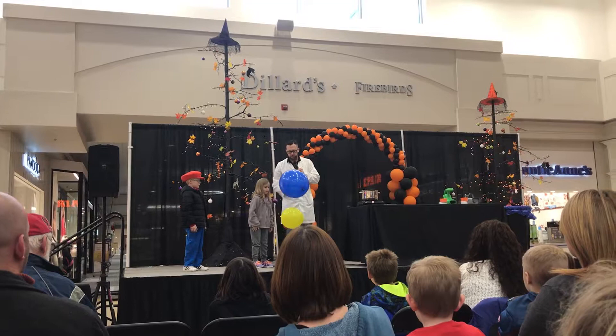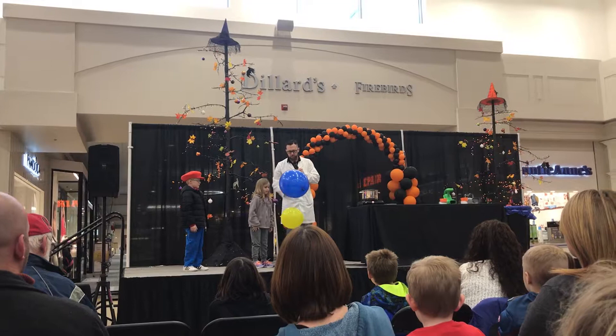Now, set it on top. Don't throw it. Just set it there and let go. Look at that. Is there a ghost here holding those balloons up? No. I need two more helpers. You may go sit back down. Let's see.